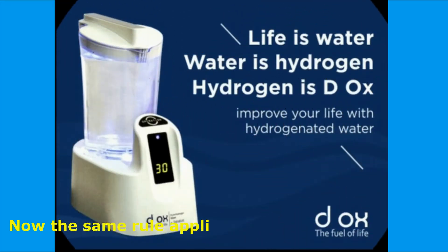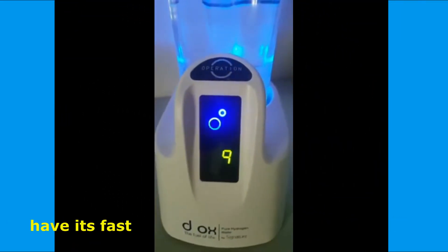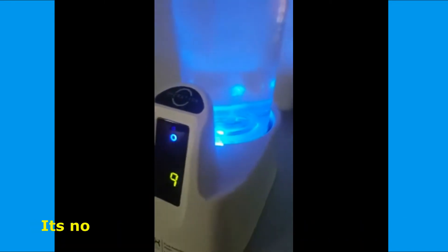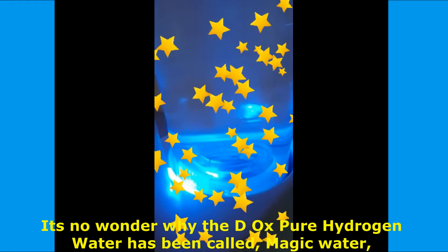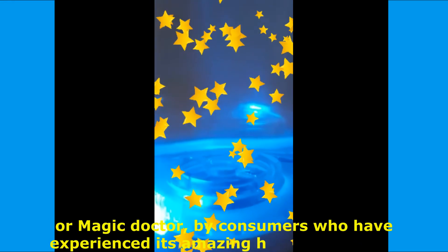Now the same rule applies on how speedily pure hydrogen water molecules will have their fast healing and rejuvenating effect on damaged cells within a person's body. It's no wonder why Deox Pure Hydrogen Water has been called magic water or magic doctor by consumers who have experienced its amazing healing wonders.